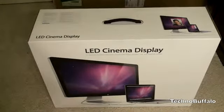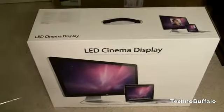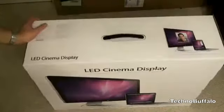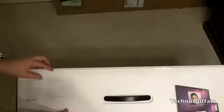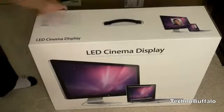It makes its connection via Mini DisplayPort, so if you want to use this with any computer that doesn't have a Mini DisplayPort you'll have some difficulty. The box has a picture of the 27-inch LED Cinema Display on the front, a spec rundown on the top, and another picture of the device on the back.